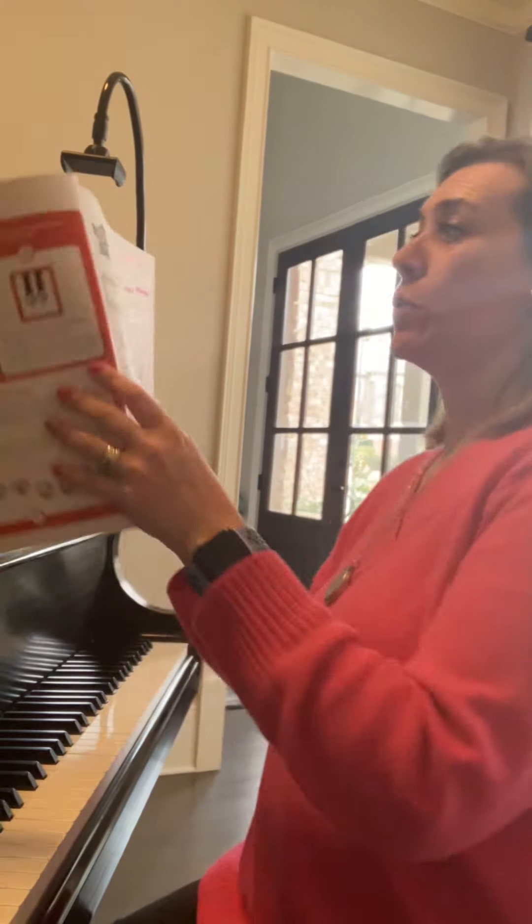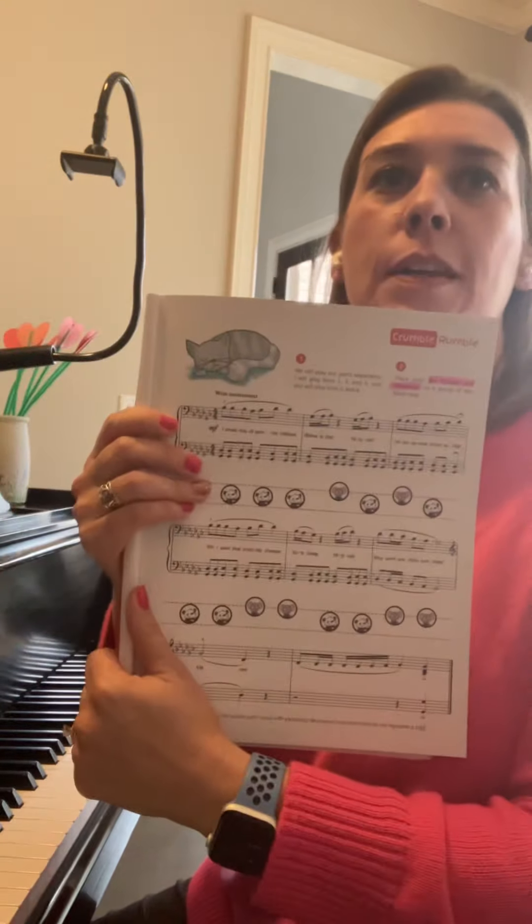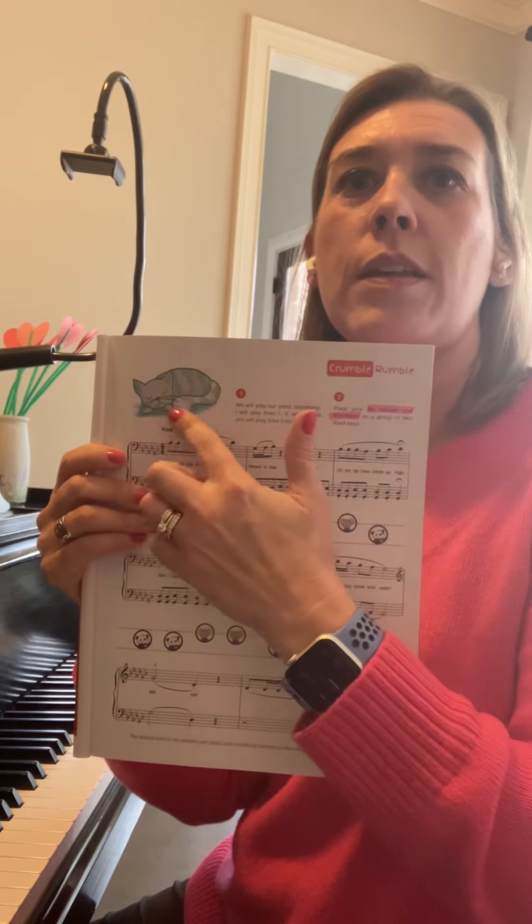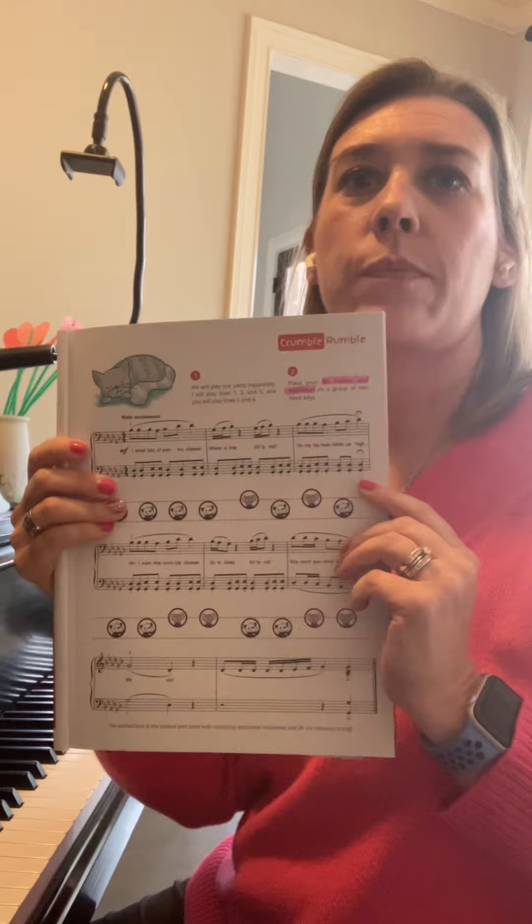Hello! So today we're going to play our duet for Crumble Rumble. Crumble Rumble looks like this — orange or red letters, and then a sleeping cat here in the corner.